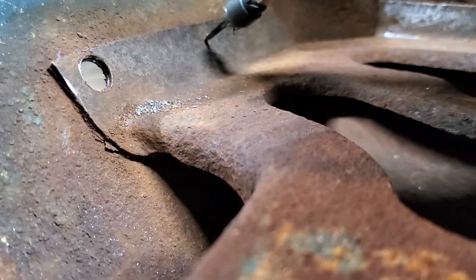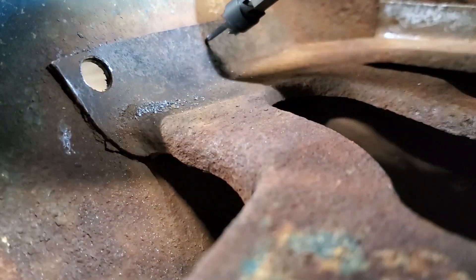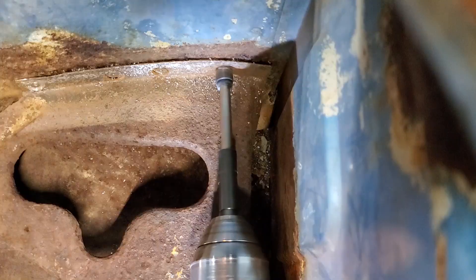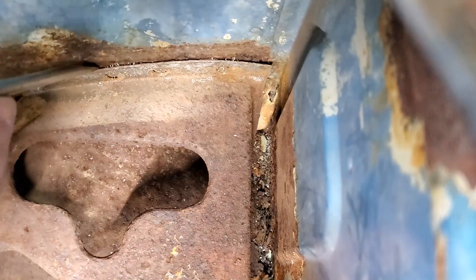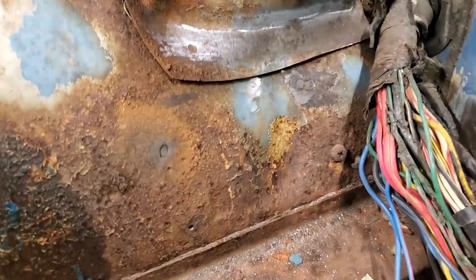It's weird because the last brand wouldn't go all the way through — it would stop. I don't think the other one down here is gonna be as fun.